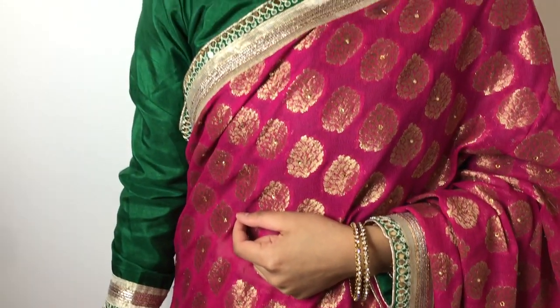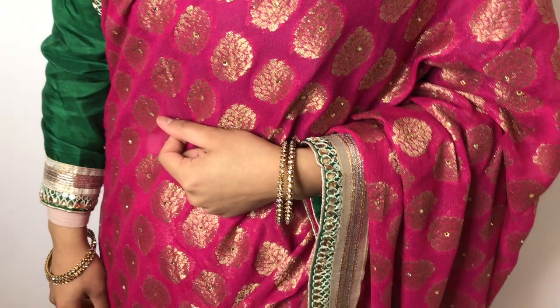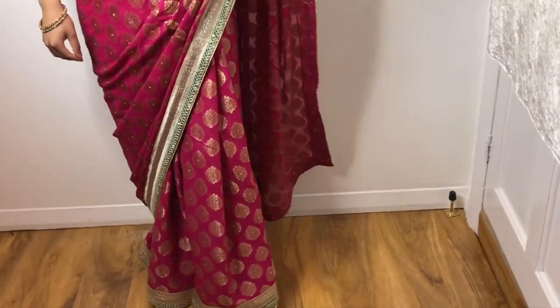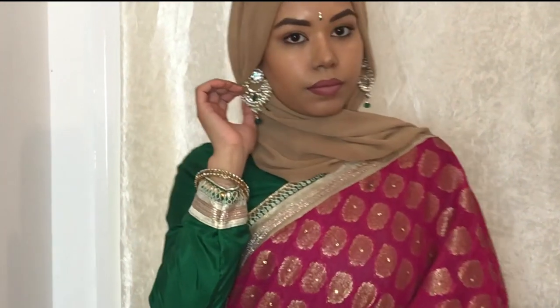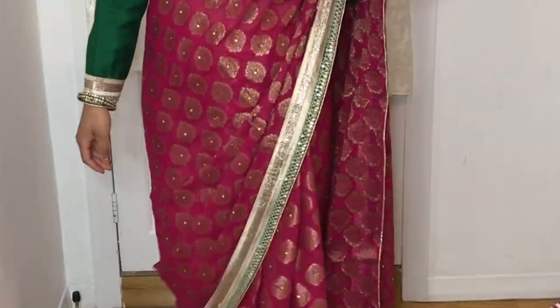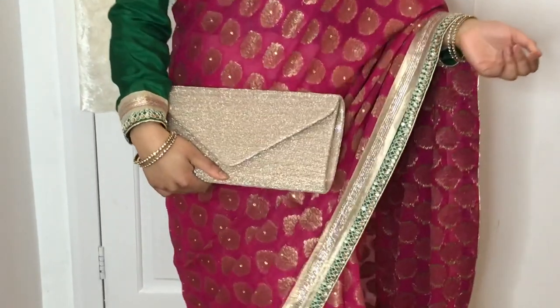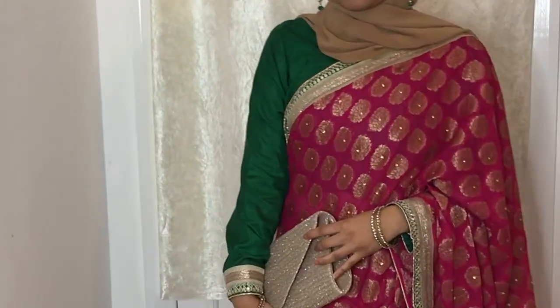So you can put on your jewellery. I popped on some bangles, earrings, and a bindi. To jazz up your look, you can also put on a necklace if you want — you can style it however you like. I paired it off with a clutch bag ready to go to an event. I matched my clutch with the gold colour. You can basically keep it quite simple.